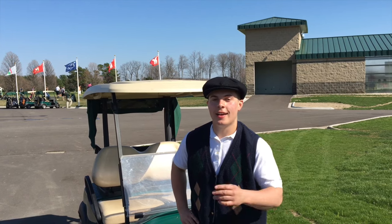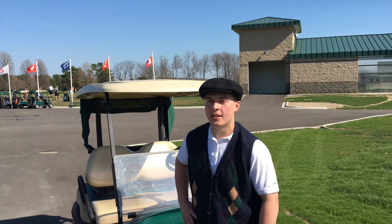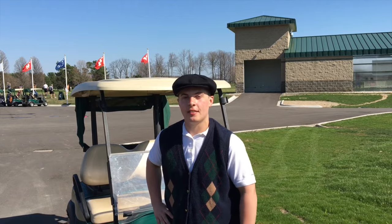Hi, my name is Connor, and today I'm going to teach you about golf cart safety to keep you safe during your day on the links.